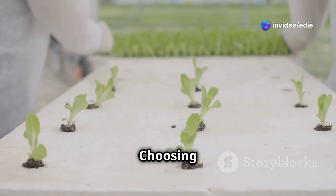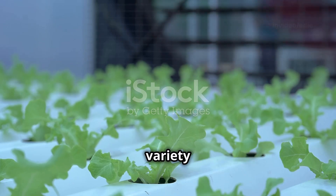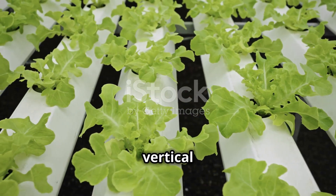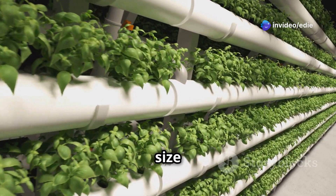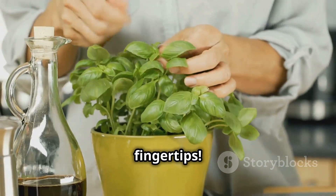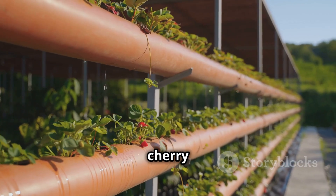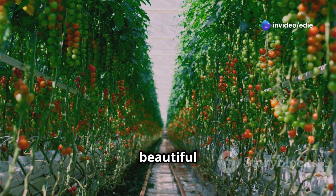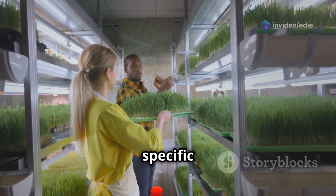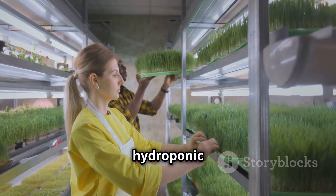Section 5: Choosing the right crops — best plants for your hydroponic setup. One of the exciting aspects of hydroponics is the variety of plants you can grow. Leafy greens like lettuce, spinach, and kale thrive in vertical hydroponic systems. Herbs with their compact size and shallow roots are also excellent choices — imagine having fresh basil, mint, and parsley always at your fingertips. For a more colorful harvest, consider growing strawberries or cherry tomatoes. Remember to research each plant's specific light and nutrient requirements to ensure optimal growth.